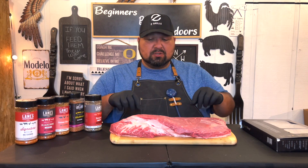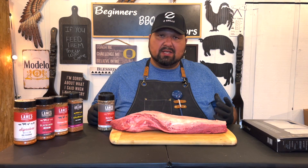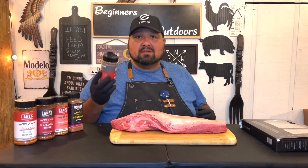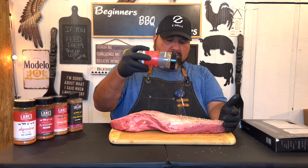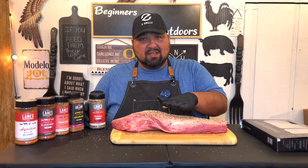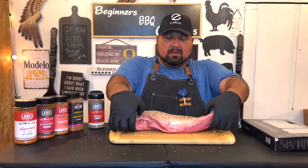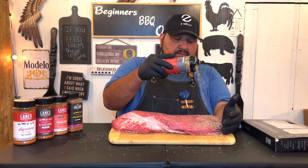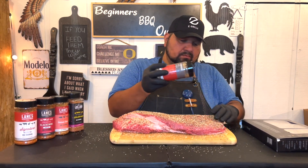We're going to smoke this fat side down, so let's do the back of the fat side first. I got this brisket at Fred Meyer — they had a great deal, so I had to do some of the cutting myself. Sorry if it doesn't look professional, but I did the best I could. Let's go ahead and add some of our brisket seasoning, give it a little pat, turn it around, do the same thing, and get all the sides.